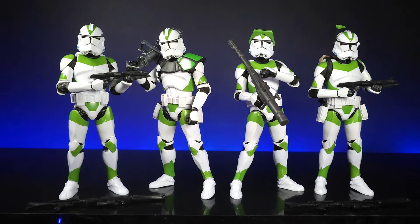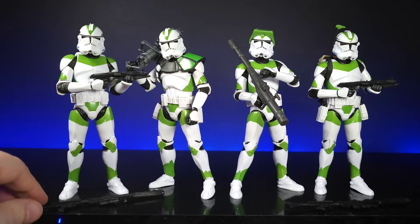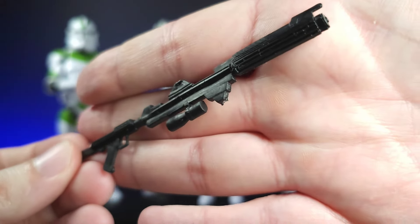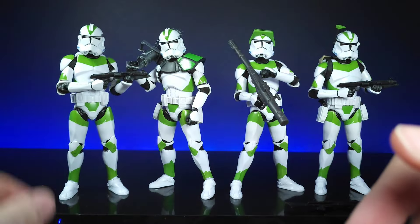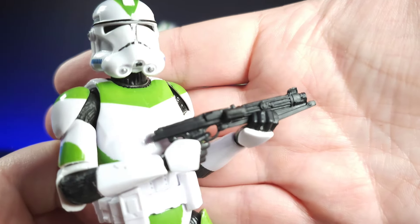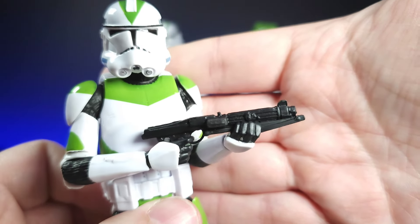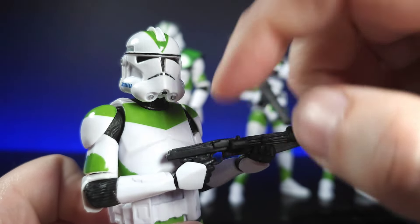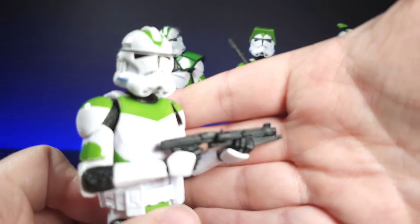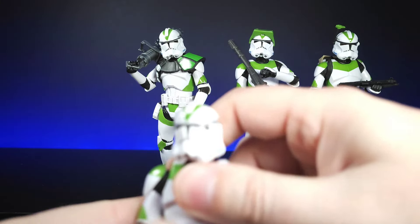First we'll start with the grunt and go through all the accessories, do a bit of articulation, then an overall review. This guy comes with a DC carbine, or DC rifle — same as we've always had, all in black plastic with the standard details. He also comes with a DC carbine for a closer look — good details on that. These figures are about a percentage smaller than the Black Series, so they don't stand toe to toe with the actual Black Series. The guns feel a little bit too large for their hands.